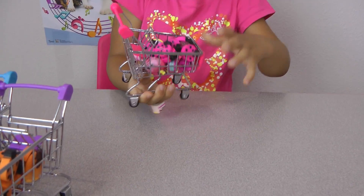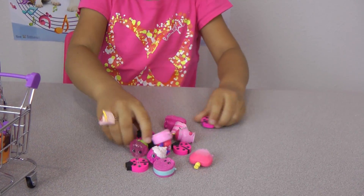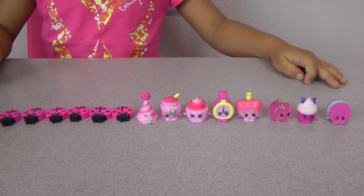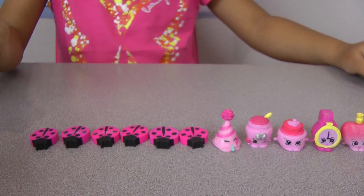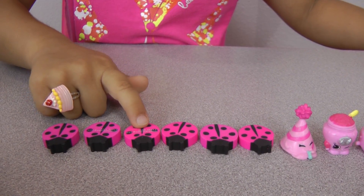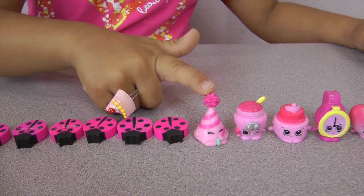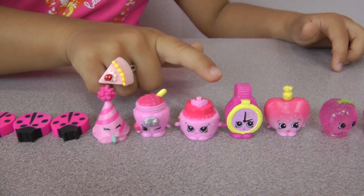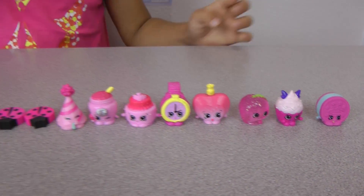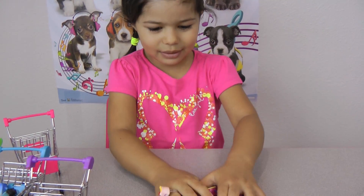Now I'm gonna count the colors — pink, green, blue, and purple. Now I'm gonna spill all these Shopkins and ladybugs. Put them right there to make some space and count them. There's a lot of them! I think it's gonna be 70. But let's see — 1, 2, 3, 4, 5, 6, 7, 8, 9, 10, 11, 12, 13, 14. Oh no, I wasn't right — it was 14! Well, lots of Shopkins.